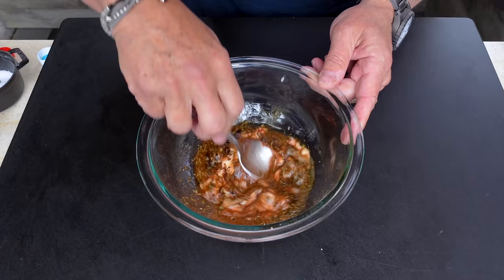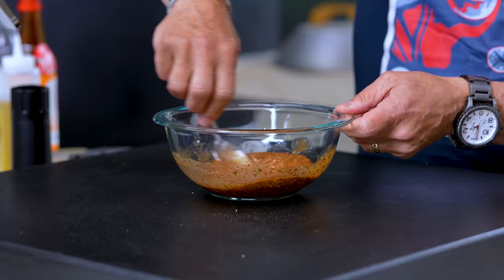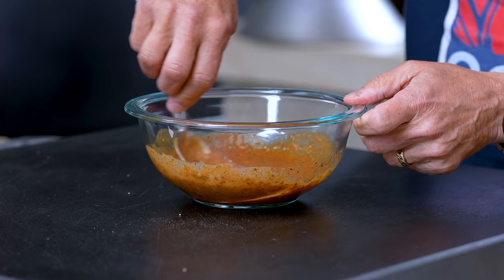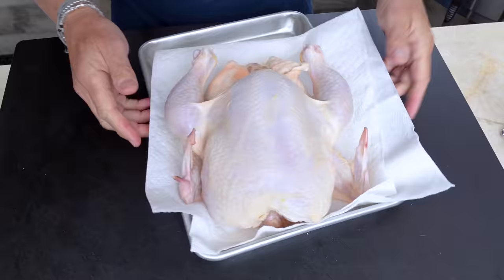Oh yeah, it's a good start — I'll tell you that. I'm loving the smell, as Max just confirmed. Okay, here's our chicken.